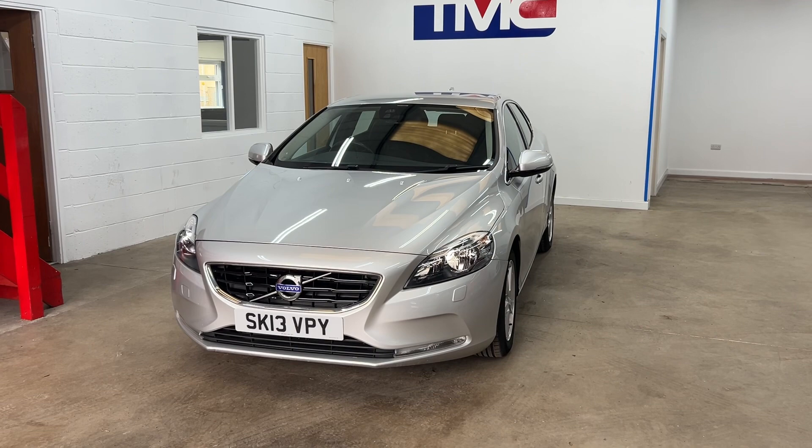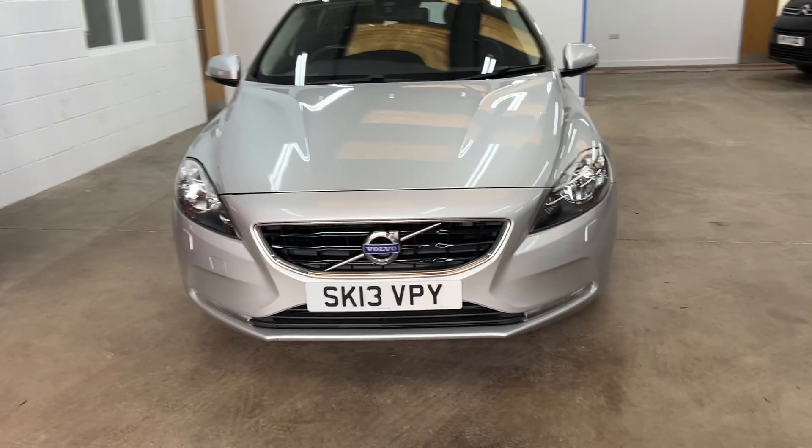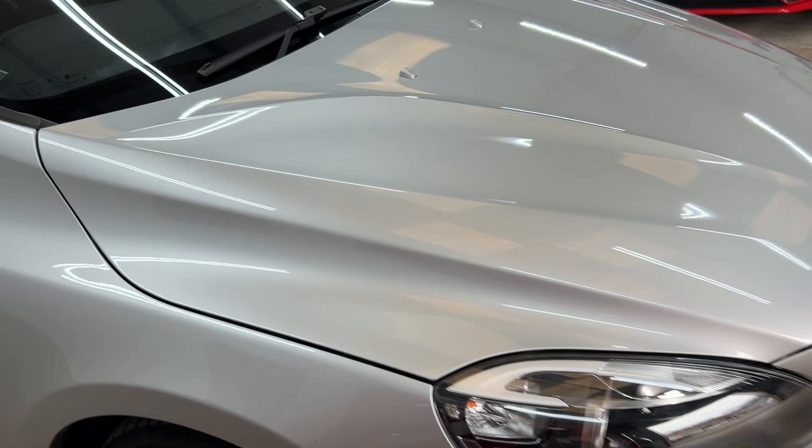Hi, this is Gerard from TMC. Just going to walk you around this Volvo V40 D2 SE to show you any imperfections and a little bit about the spec. It's finished in electric silver.